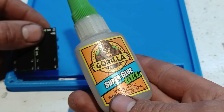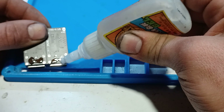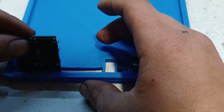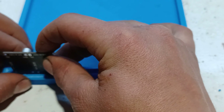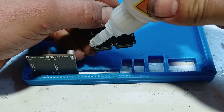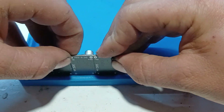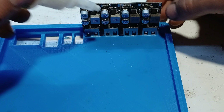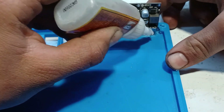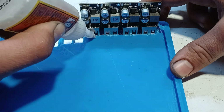At this point, the USB charging boards can be glued onto the enclosure — in this case, using super glue. To protect the USB ports from breaking loose over time, we're also going to put some glue to hold them in place.